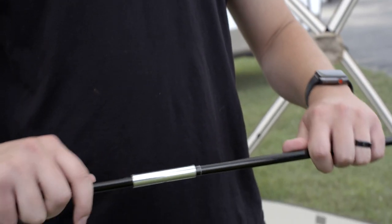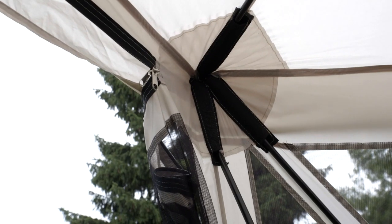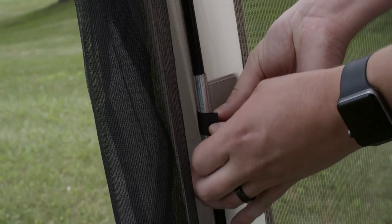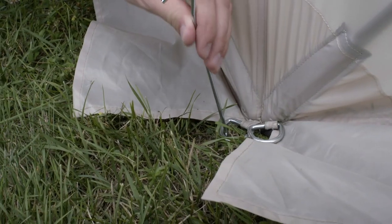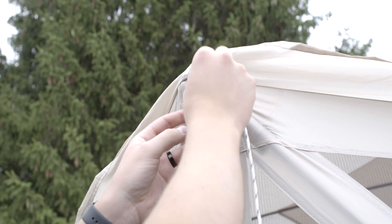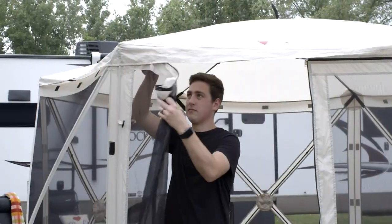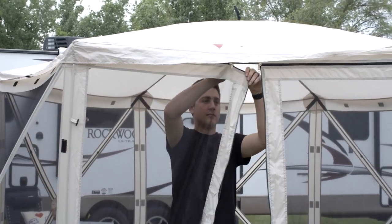Assemble and install the door poles on each side of the door. Insert each end of the pole into the webbing loop. Stake out the shelter and guy lines. Your shelter is now ready to use.